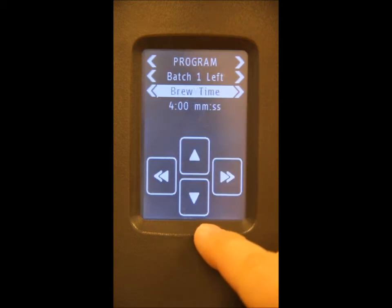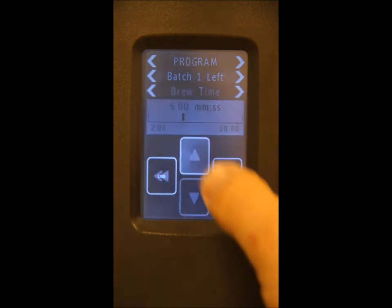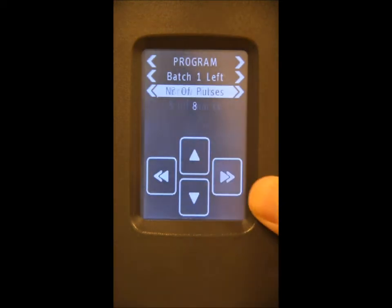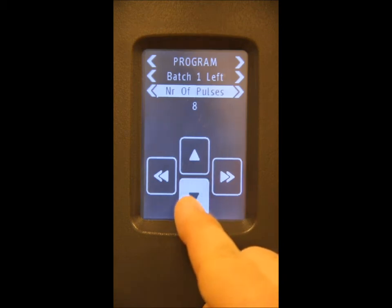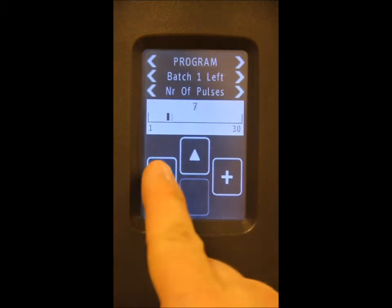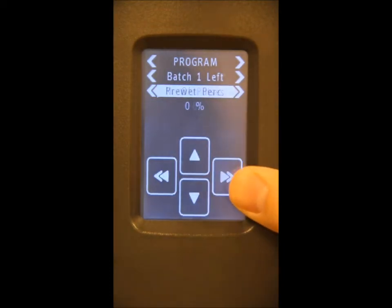Scroll up to return to the menu and over to program the brew time. Let's change the brew time to five minutes. Again, returning to the main menu, we're going to scroll over and change the number of pulses to six.